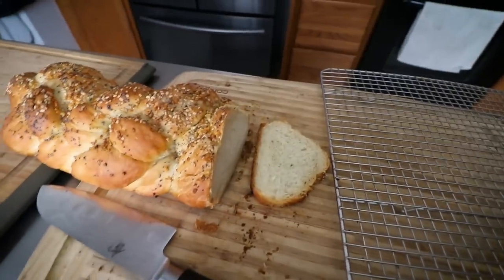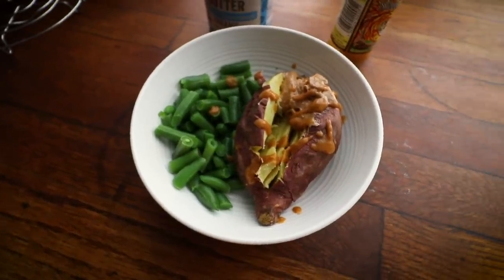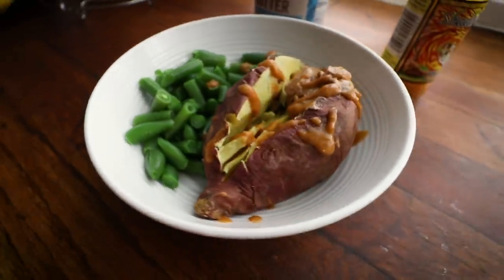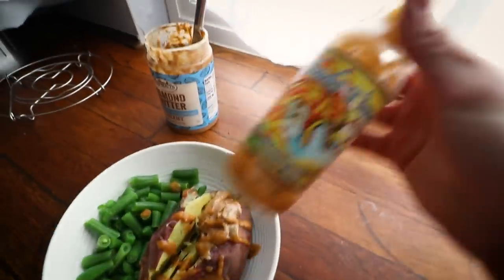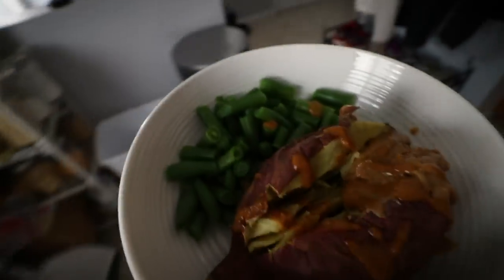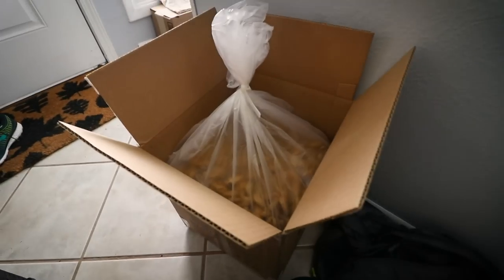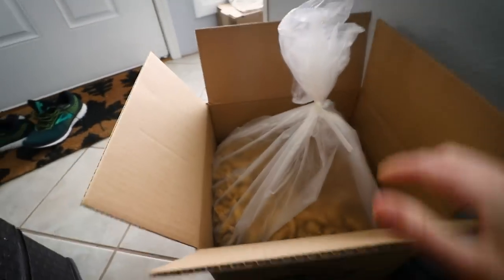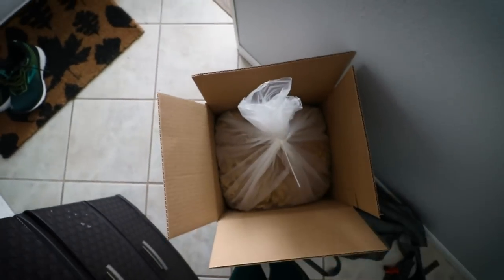Here's my post-run snack slash lunch. I got a couple of Japanese sweet potatoes at the Asian market — I just prick a couple holes in it, rinse it off really well, and microwave it for about six-ish minutes depending on the size. It's like a microwave baked potato. I like having these with either tahini or almond butter. So I added almond butter, a little plantain hot sauce from Costa Rica, and some frozen green beans that I microwaved with it. After this we're going to try to make a knockoff of the Louisville Vegan Jerky because we just got this 12-pound box of soy curls from the Butler website.